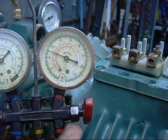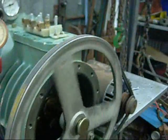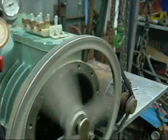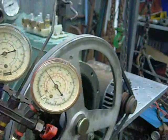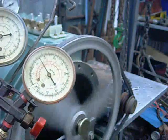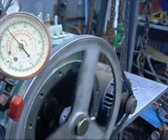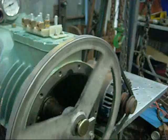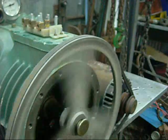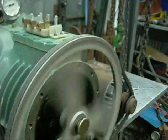The belt is whipping. Poor old motor. Nearly at 125 PSI. It looks like it's burning rubber. Poor old thing. It'll work — it just needs lots of horsepower.